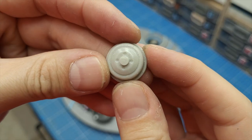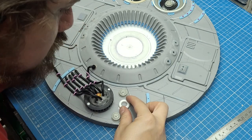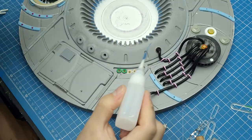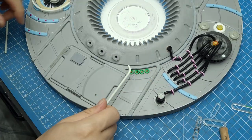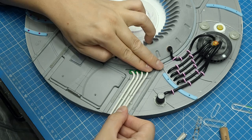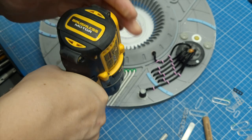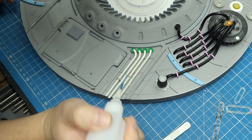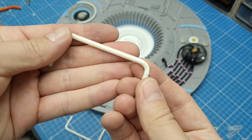I grabbed some extra resin-cast gribblies and glued them to the back of the black piece to add more detail. I drilled some holes and glued more gribblies there, then modeled some PVC tubes to go right in. Carefully drilling holes in between each of the white tubes, I then glued some aluminum loops around each white PVC tube — it's time-consuming but makes a real difference.